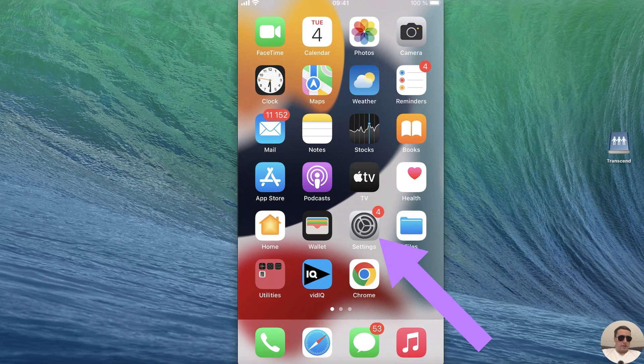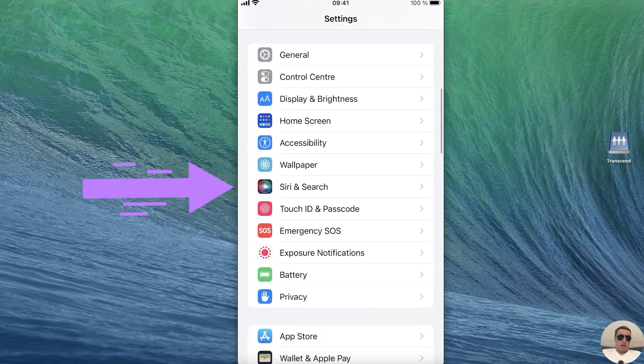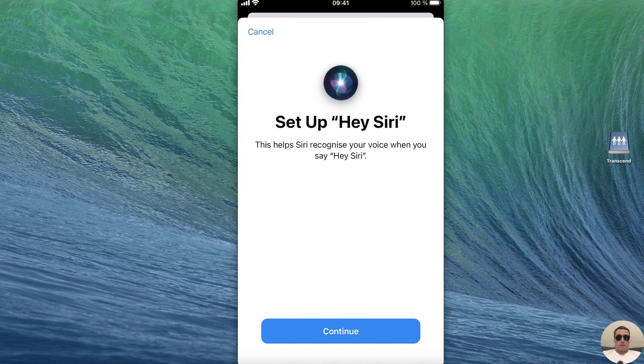First open your iPhone settings, next swipe down and find Siri & Search. Tap on it and after that turn off Hey Siri and turn it on again. After that we need to train Siri again to recognize our voice.